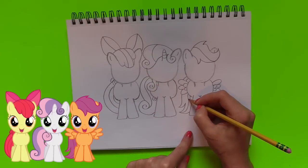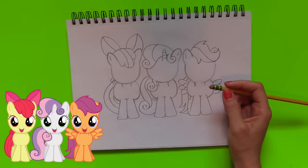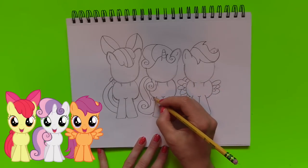Now I'm just going to add in some detail in the body. We did forget a hind leg, so we're just going to draw some straight lines that are at an angle. I'm going to do it for the other two ponies as well.